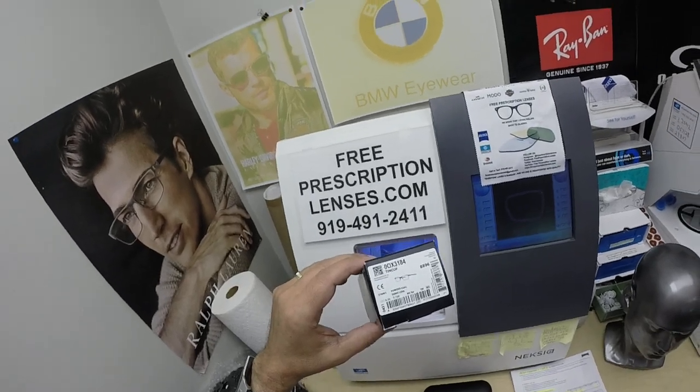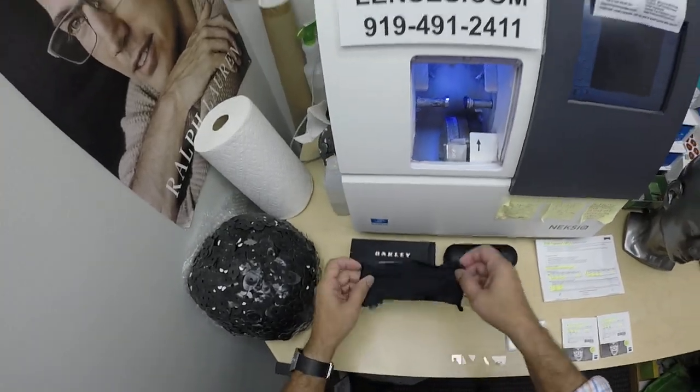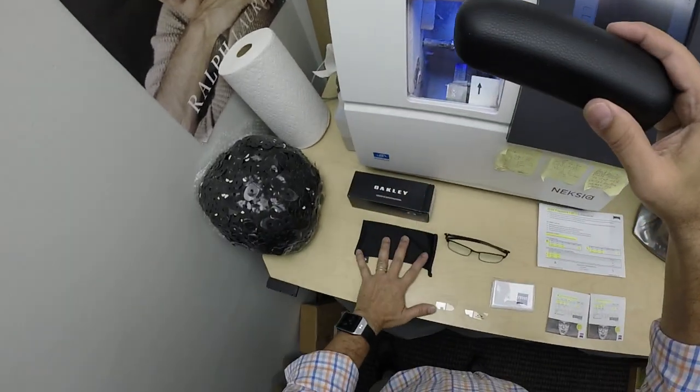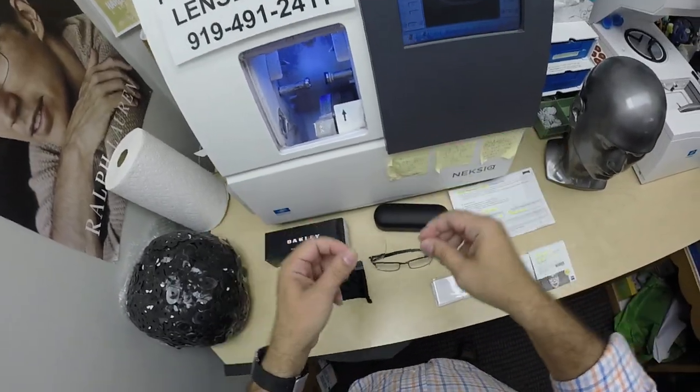This frame sells for $303 complete with one free pair of clear single vision prescription lenses or non-prescription lenses. It comes with the Oakley cleaning cloth and carrying bag, as well as a hard case you can carry it around in — the Oakley hard shell case — and you get the original demo lenses.